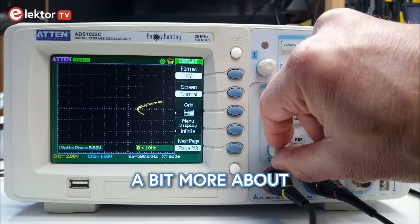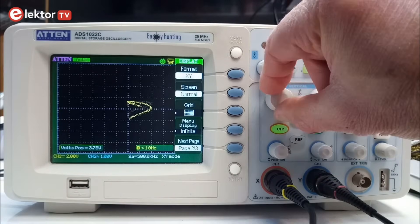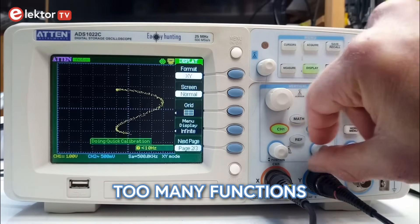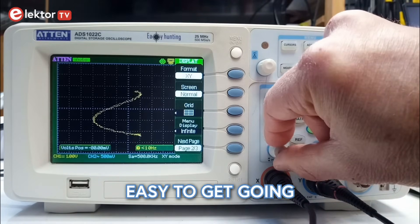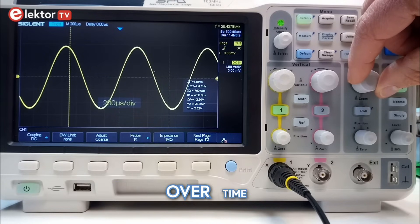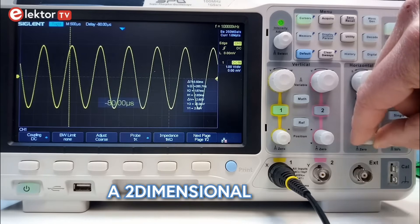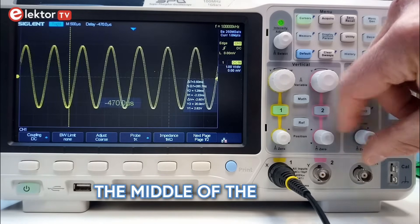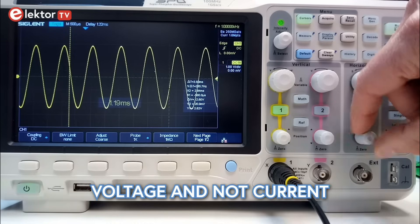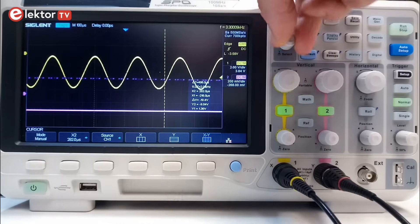So now that we know a bit more about oscilloscopes, we can move on to learning how to use them. If you were smart and bought a cheap one, it will not have too many functions, and so it is easy to get going. As I said at the beginning, an oscilloscope displays the evolution of a voltage over time — a signal — and it does this in the shape of a two-dimensional graph with the center in the middle of the screen. Note that I said voltage and not current. An oscilloscope is a fancy voltmeter.